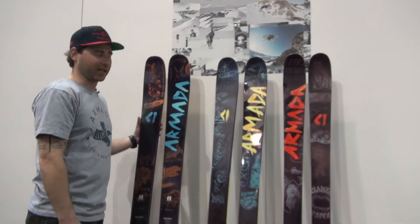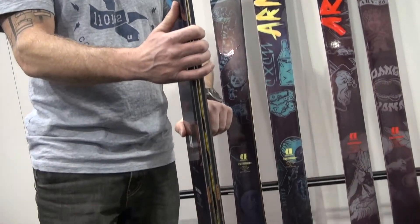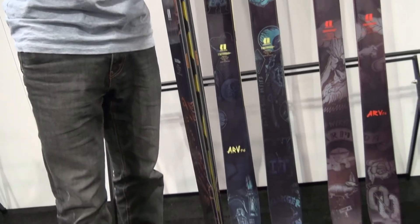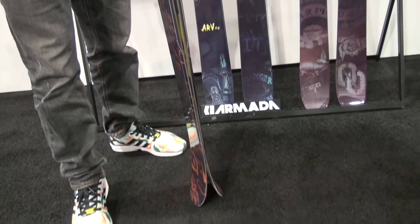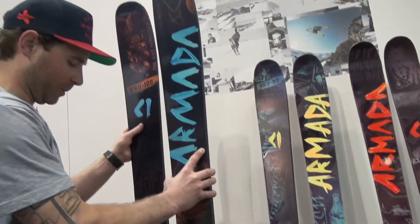96, and 86. On our ARV 106, you've got your rocker, camber, rocker profile. This is going to be a great all-mountain, everyday, one-ski quiver. Fat enough to float in the powder, but still with a sharp enough turning radius to be able to ski everyday.